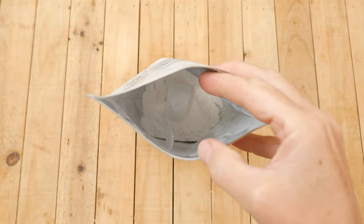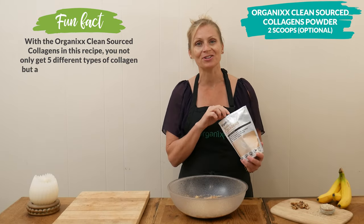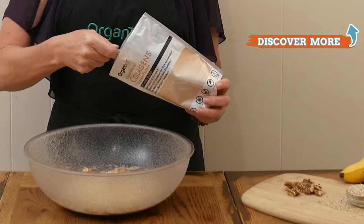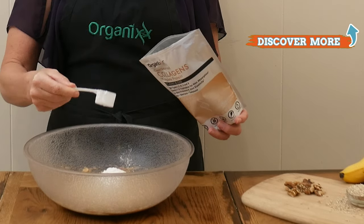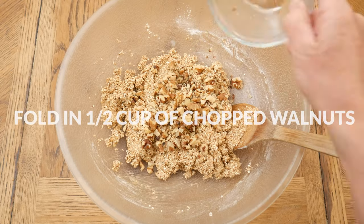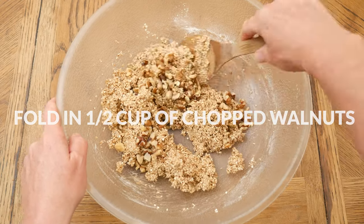This ingredient is optional — I'm going to be adding in two scoops of our Clean Source Collagen Powder. It's just so good in supporting healthy digestion, joints, hair, skin, teeth, nails, and bones. Stir together all of your ingredients and then fold in one half of a cup of chopped up walnuts, which are another great source of protein and healthy fat.